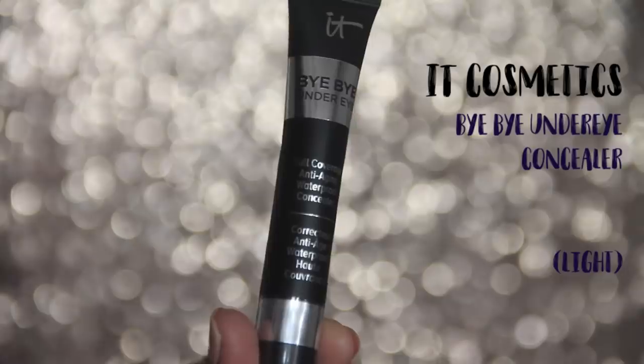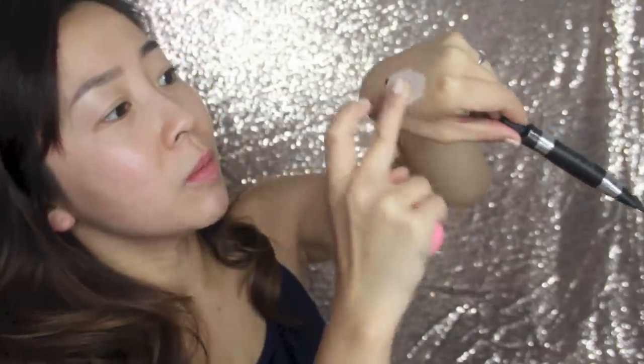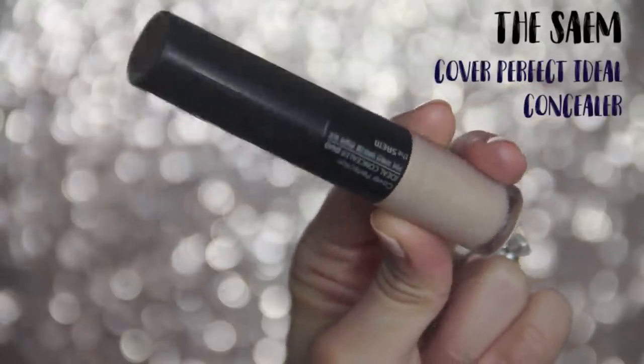I'm starting off with the Bye Bye Under Eye Concealer by It Cosmetics. It's honestly too light for me unfortunately but the formula is great so I'm just going to use it as a little highlighter first. Just the tiniest amount is all you need and I like to warm it up with my fingers so it melts into my skin better. Especially with a super thick formula concealer you want to apply it sparingly. Using my fingers I'm just going to take my time and dab it. I've applied the tiniest amount and it's just removed most of my dark circles, but right on top of it I'm going to be using one of my favorite concealers.